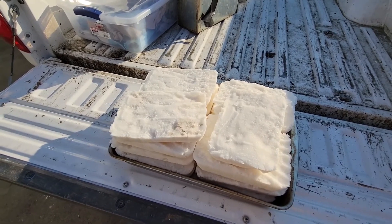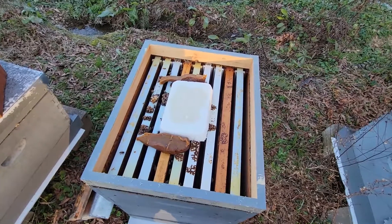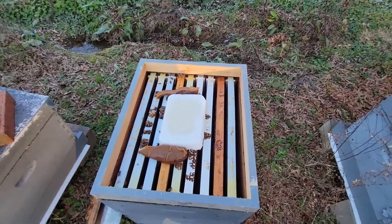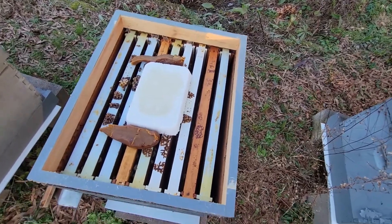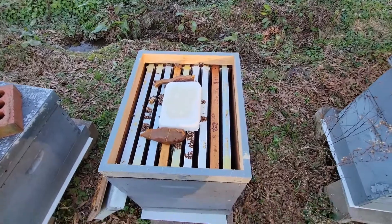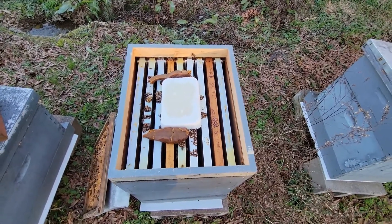I've got my stuff together and I'm getting these put on. I smoked the bees down, took the lid off, and put the brick on. I'm also going ahead and putting a little pollen supplement on there — I want these colonies to start rearing some brood and get an early start on their build-ups. They're a little small right now. When it warms up in a few days, I'll start feeding some liquid along with this, probably in a community feeder. I like the bricks because it's minimal time in and out — this is the third one I'm on and the bees are getting on it pretty quick.